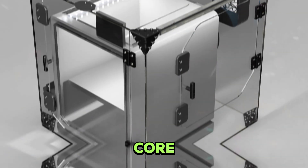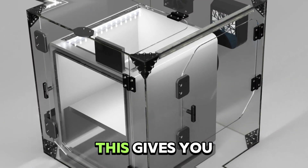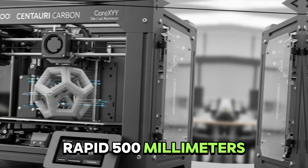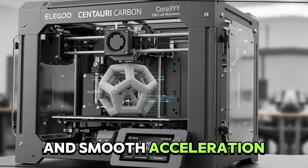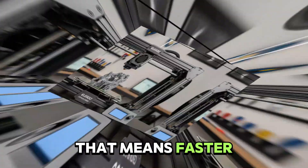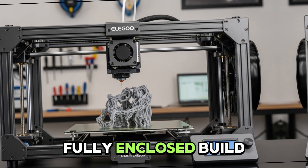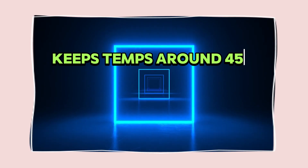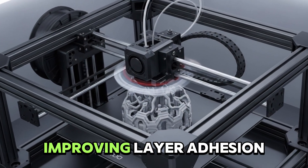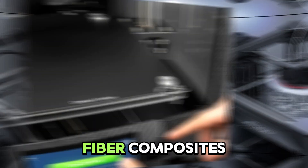The Core XY architecture plus rigid die-cast aluminum frame gives you rapid 500mm/s speed and smooth acceleration at 20,000mm/s², meaning faster prints without losing detail — huge if you hate waiting. The fully enclosed build chamber with activated carbon filter keeps temps around 45°C inside even without active heating, improving layer adhesion and reducing warp for materials like ABS or carbon fiber composites.